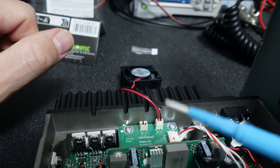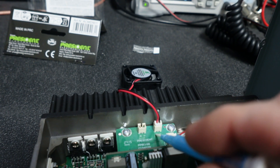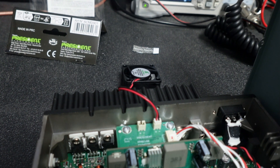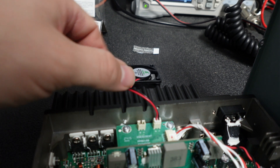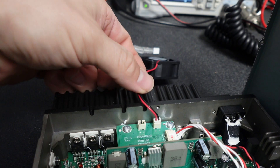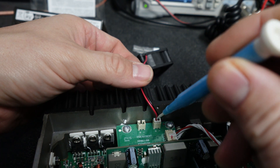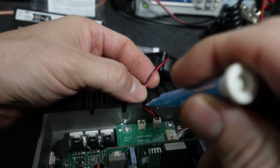You got your plus and minus on the board, so the one important thing you want to make sure is that red is positive and black is negative of course. As long as you do that you should be fine. There's a little area for the wires to come out.